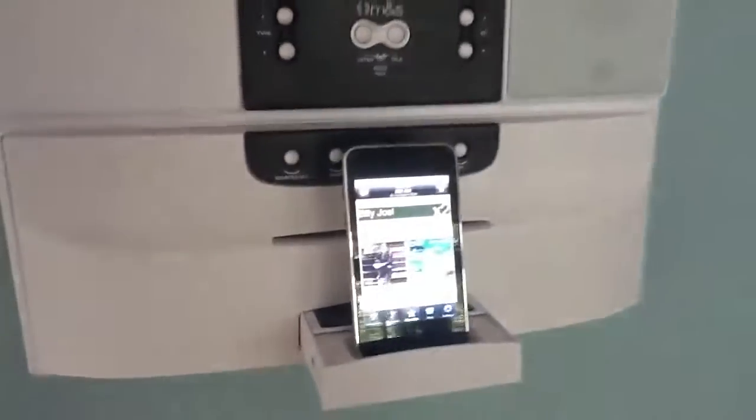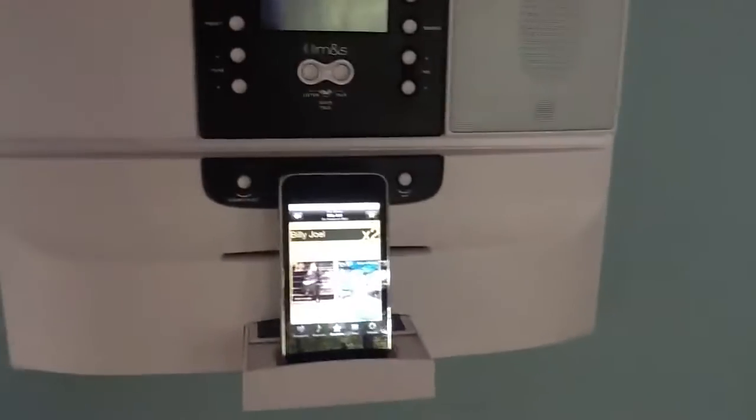This is a demonstration of our new intercom system. This is the DMC3-4, DMC1 with the CD player and iPod dock.